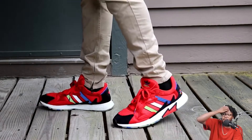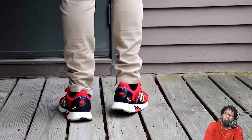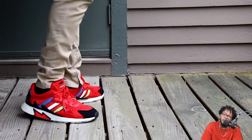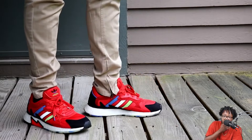As far as sizing goes, I went true to my Adidas size, which is a size 12 — and I say true to Adidas size excluding Yeezys. In pretty much all basic Adidas products I wear a 12, and I wear a 12 in these.